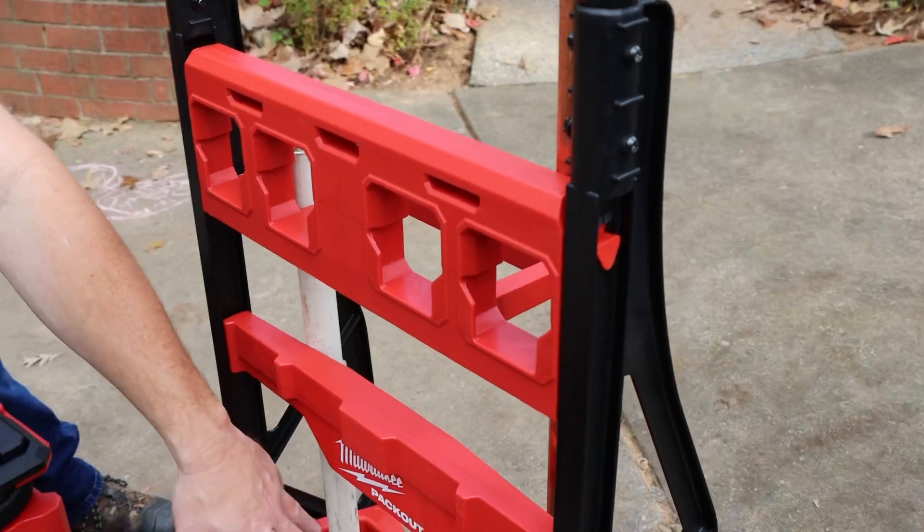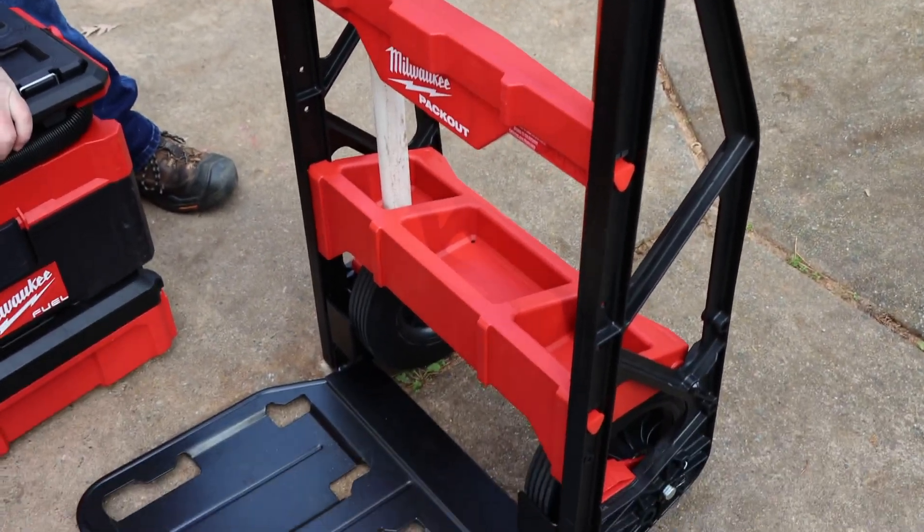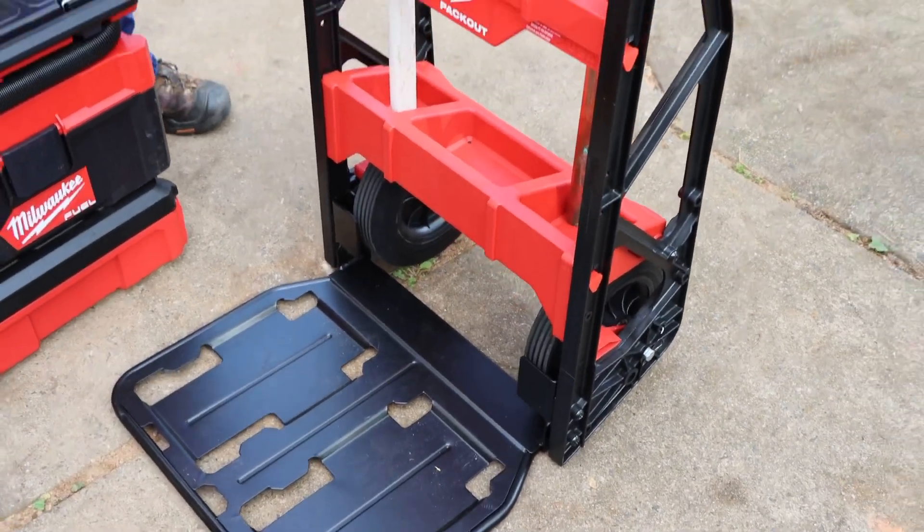You can put wire nuts, you can put all kinds of stuff in the back. I think this is a pretty cool little setup guys. What do you think? Leave me a comment down below.